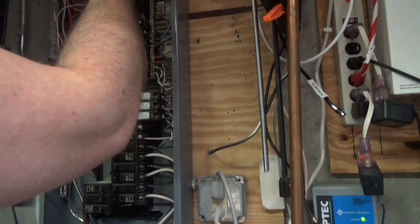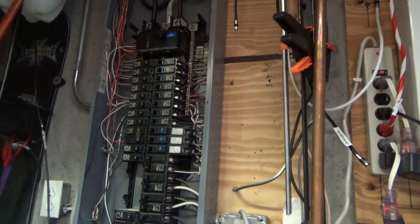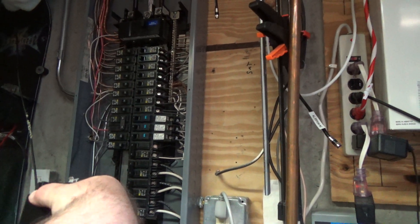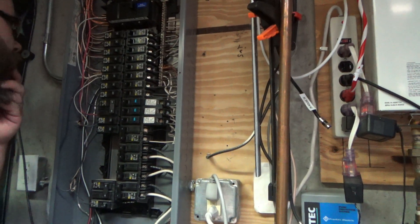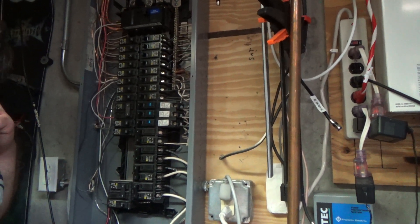So you'll see my panel — the right-hand side is completely full, so we have to put it in one of these slots here. Or you could switch out some of the breakers that are in here. But I see one spot in here that I can screw one in. There's a cover there. I really don't want to share one with another circuit.